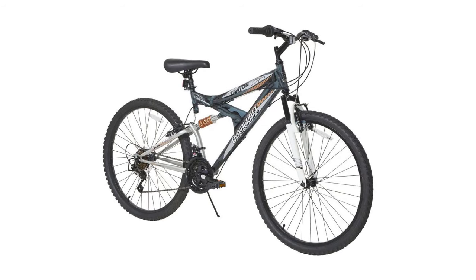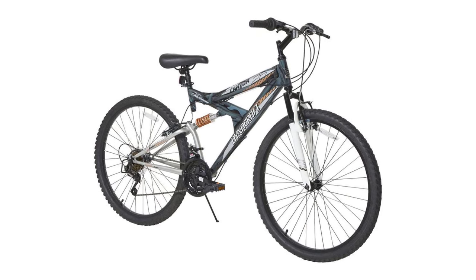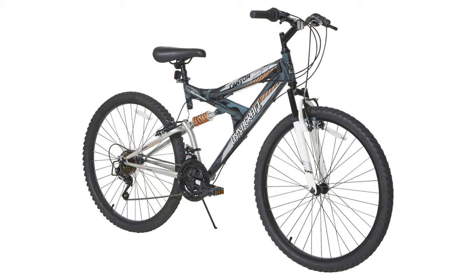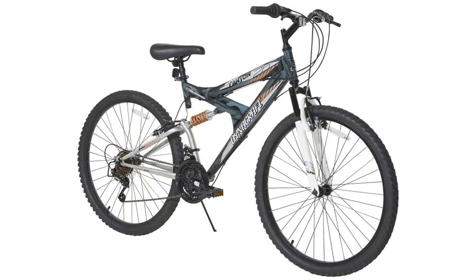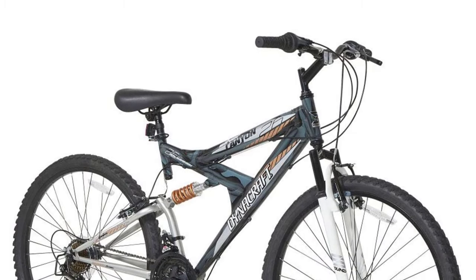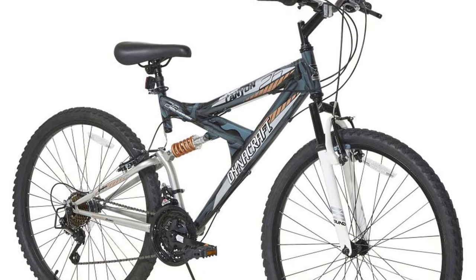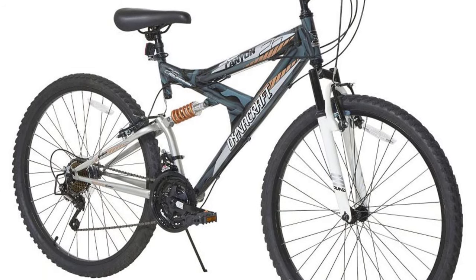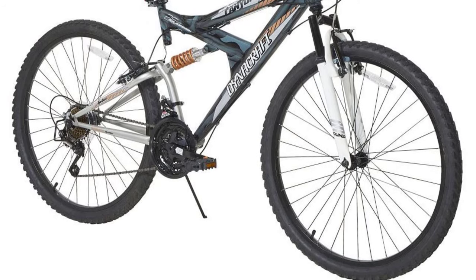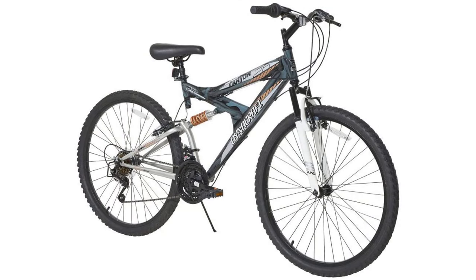The Dynacraft bike is the cheapest but most preferred mountain bike among the options reviewed. Despite being the lowest-priced bike among the best mountain bikes under $200, it has beaten all the top-notch and expensive competition. A solid steel frame makes it super durable and ensures unmatchable performance throughout the journey. The solid frame and suspension enable it to withstand rough terrain for a more convenient ride.